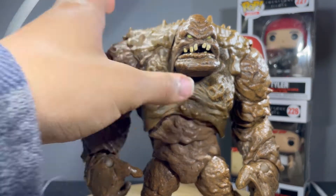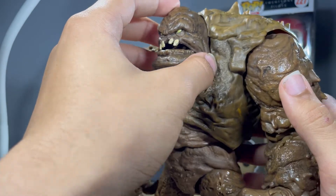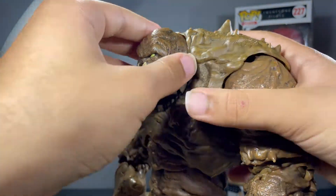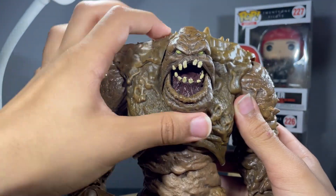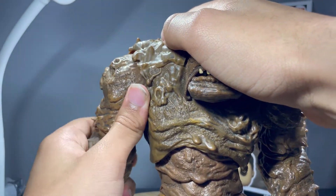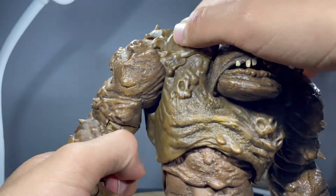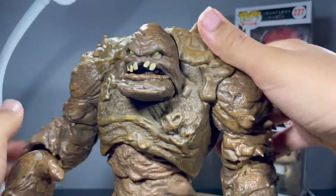For articulation, there is a ball joint up at the head that allows him to look up that far. Can't really look down, of course. You can get some side to side and some rotation. Mouth can open, of course. Hinge at the shoulder — goes up that far. Can rotate around, but can't rotate around 360 because the sculpt and stuff gets in the way. No bicep rotation, but there's an elbow rotation — single joint up at the elbow, and you can get more bend on one side.